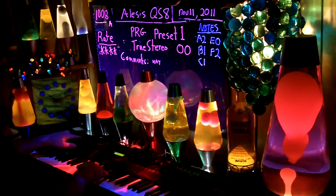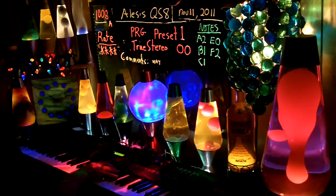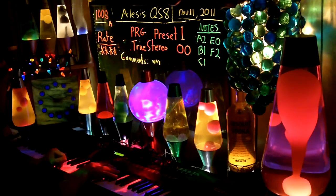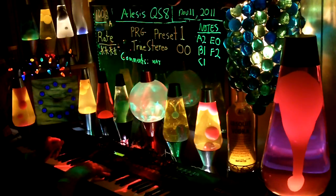Then the B controller, the C controller, and the D controller — no bar graph. So, no controllers used. Sustained — here's what the sustain is again.